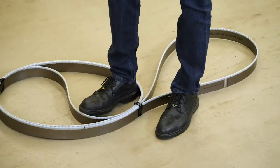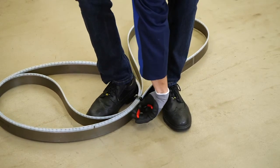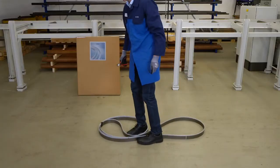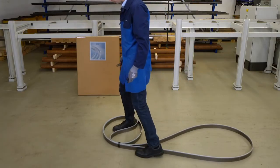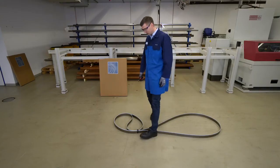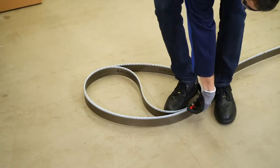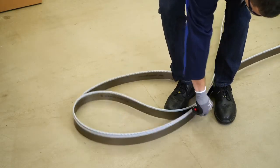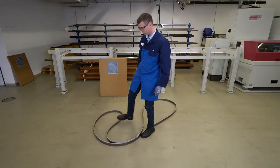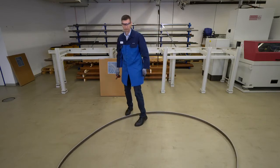We repeat the procedure again with the central binding. Finally, we reach the area with the highest tension and proceed in the same way. We reduce the tension and cut it open. If possible, please let the bandsaw blade slide across the floor slowly.